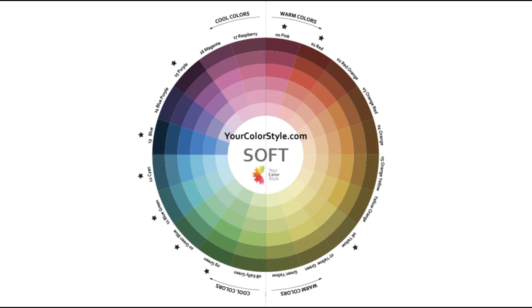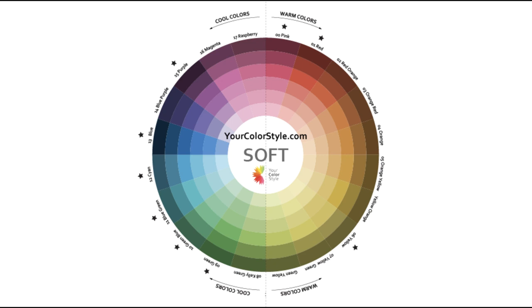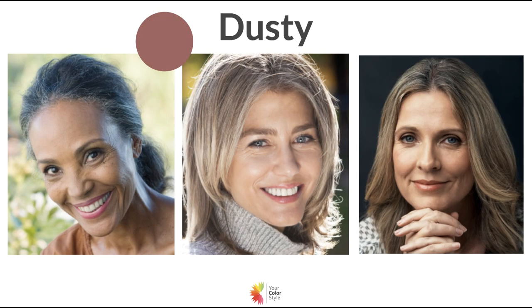Here is the soft color wheel. If you are soft, you wear those softer colors better than brighter colors and you'll be choosing from this color wheel — not all the colors, but this is the start of defining your color palette. The center ring is the brightest the color can be. We start with a pure chroma color, then mute it slightly, then lighten it with white and darken it with black. There are some key things to look for when thinking about whether or not you're soft.